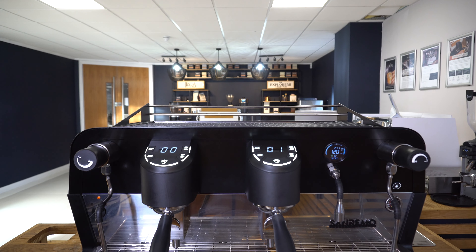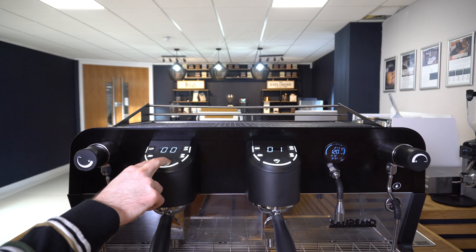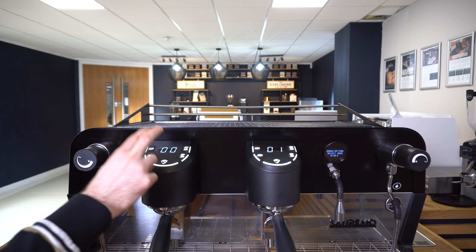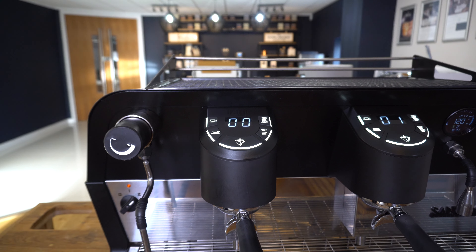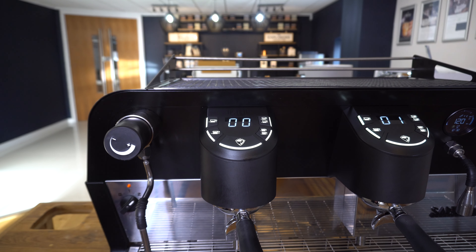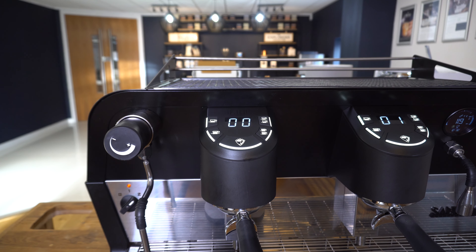To access this first method, simply hold down the middle button on the left hand side group head until you see a message on the smaller screen: 'doses setting, select dose in 30 seconds', and let go. At this point you can select any of the five brew buttons, and once you have coffee loaded into the portafilter, use a scale underneath your cup and brew manually until you get the required amount of coffee out. Then stop the shot by pressing the same button again and you'll save that dose onto the shot button that you've selected.